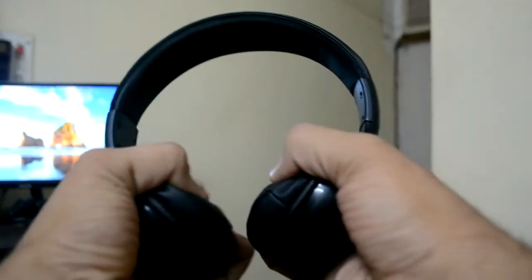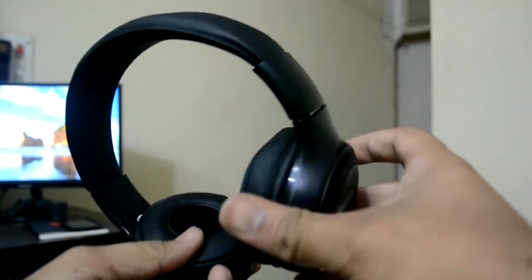We can also see some cushioning on the upper side which rests on your head — let me know in the comments what that part is called. The ear pads are also very good, so if you wear them for 3-4 hours there will be no problem.